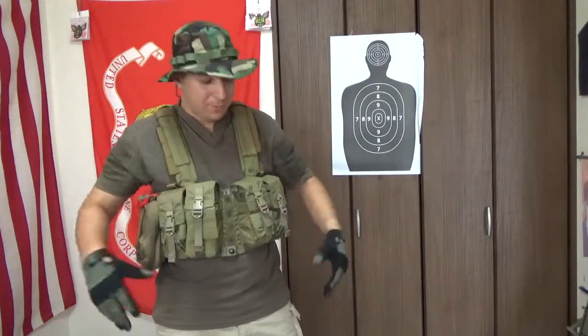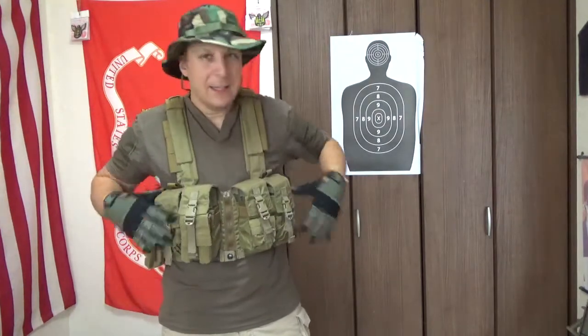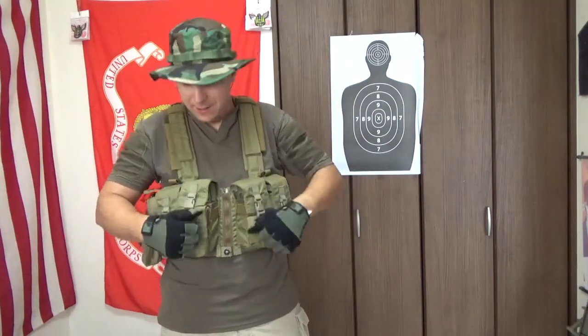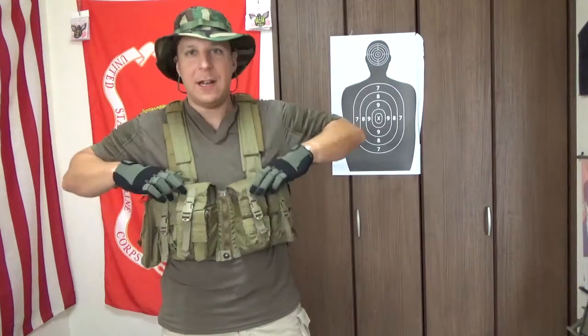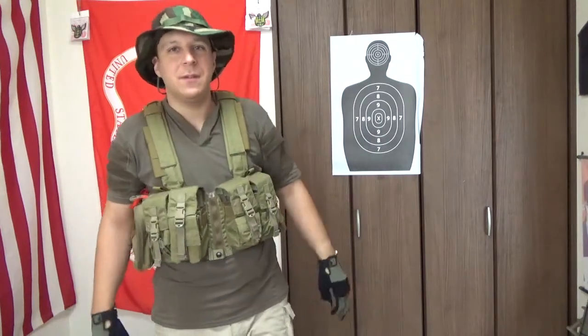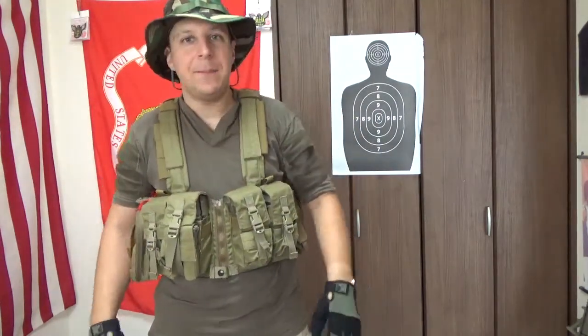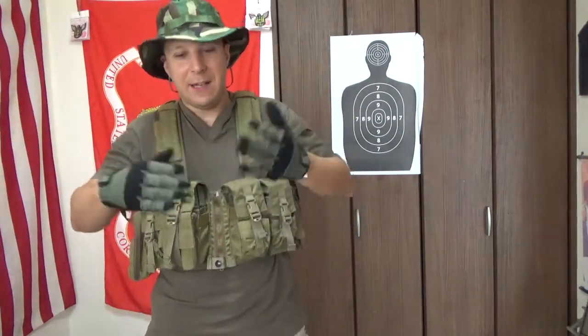Plate carriers suck to wear in the jungle, but if you have something like this it's going to be a lot less of an issue. All those sticks and branches and crazy things are going to have a very hard time taking your goods — and by goods I mean life-saving ammunition and medical supplies and all that good stuff.